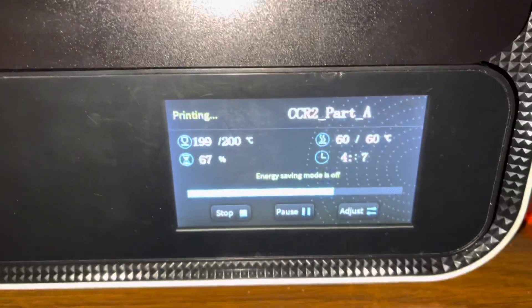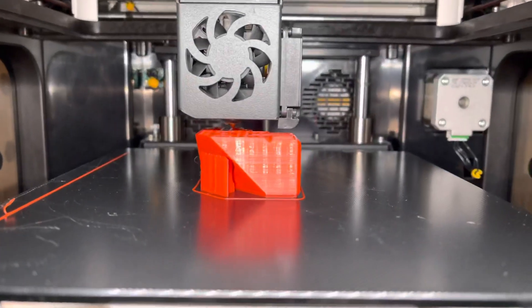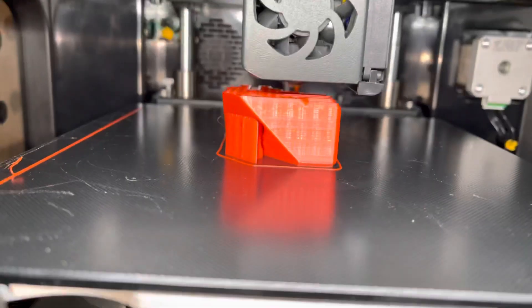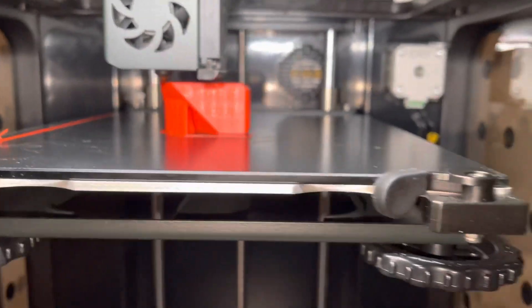Okay, four hours and seven minutes in — the print is coming out nicely. Looks good, filament is still coming out.